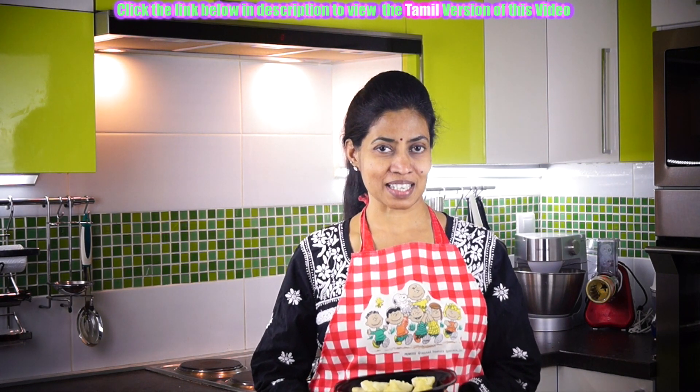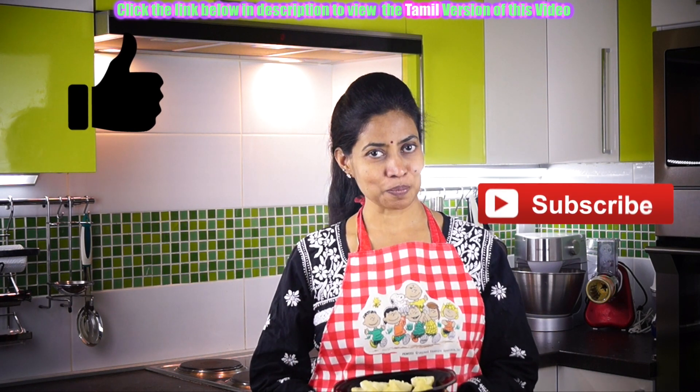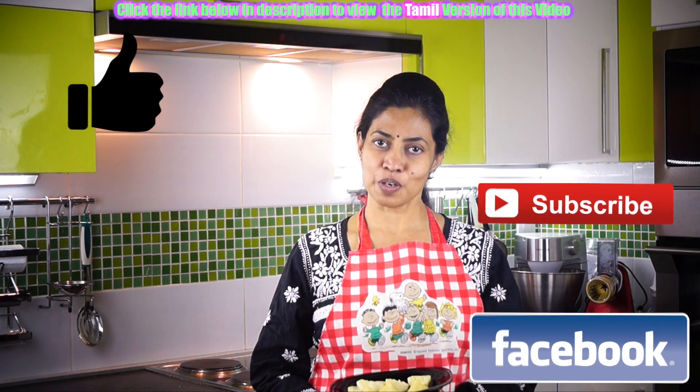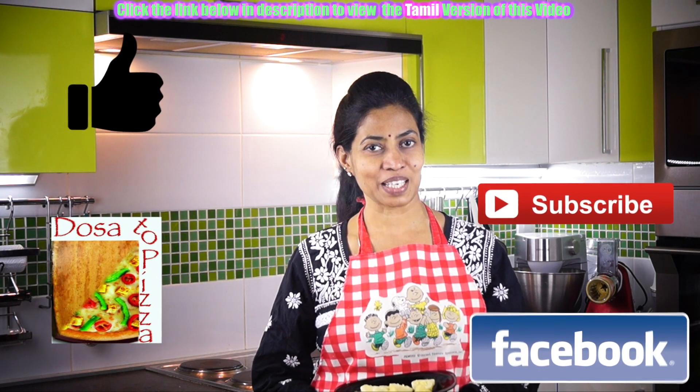Dosser to Pizza — always enhancing your taste buds. If you like this video, press like and subscribe to Dosser to Pizza. For your printable recipes, visit DossertoPizza.com. Thank you and bye bye.